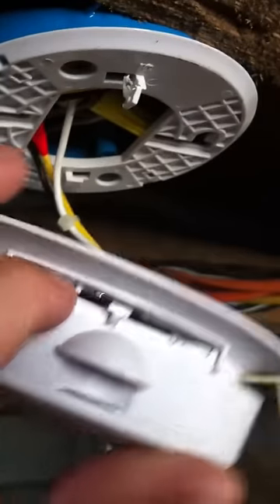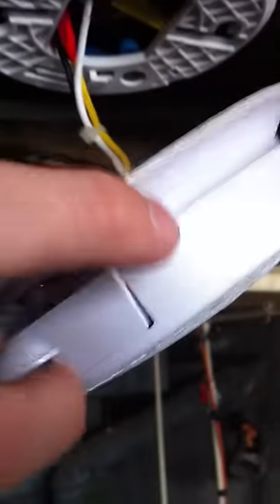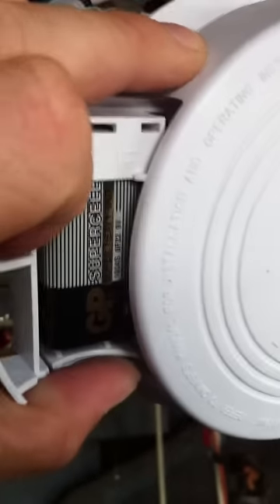Right now we're looking at the trap door. That's where the battery backup is. Pull this open and you have a battery — that's why it's chirping.